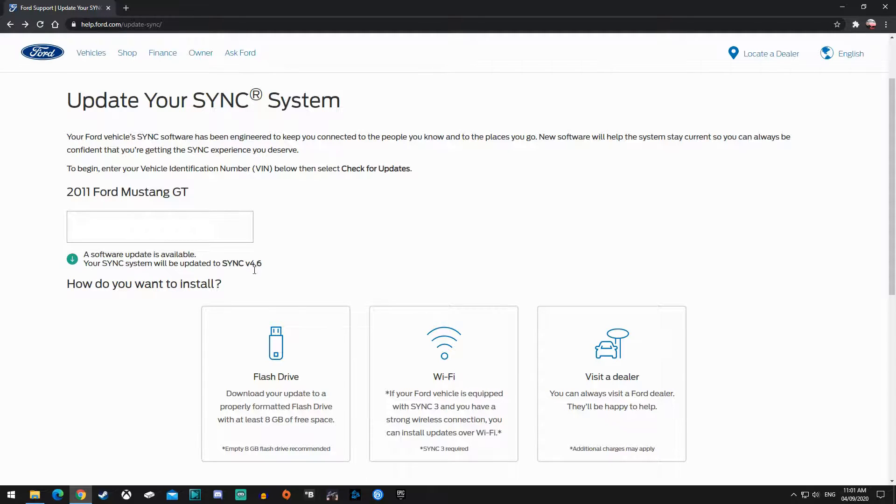You can see mine's a 2011 Ford Mustang GT and it will be updated to Sync 4.6. You can do it via Wi-Fi, but you need Sync 3 — I don't think the Mustang has that, so that's not an option for me. I don't advise Wi-Fi anyway because things always mess up. If it fails halfway through, it may never want to update again and you'd have to go to a dealer to reset it to stock, and they'll charge you an hourly rate — you're looking at about a hundred bucks.